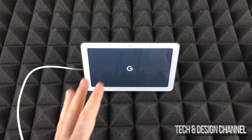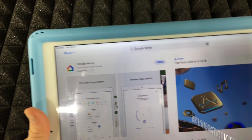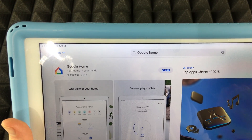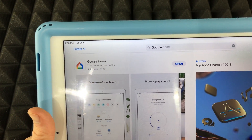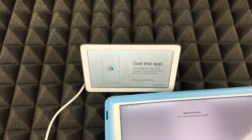Before we proceed, go into your iPhone, Android, whatever you have, and download this app. This app is called Google Home. If you search it on your iPad it's right there — it's going to be the same thing. If you have an iPhone, go into your App Store and download it. Android, it's in your Play Store.